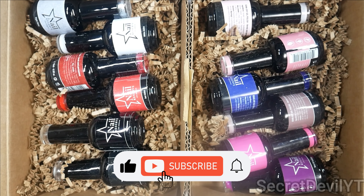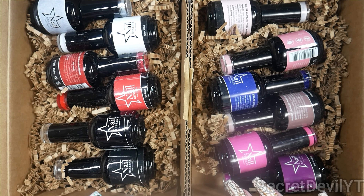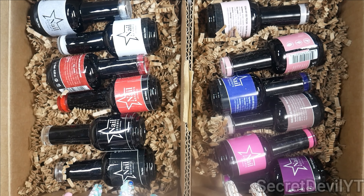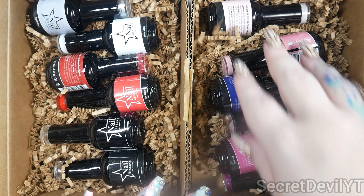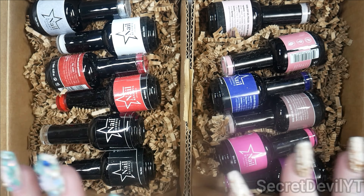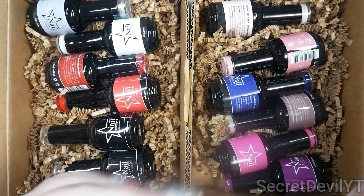Hey guys, welcome back to my channel. My name is Megan — if you didn't know, now you know. Today we have all of these Nail Reserve polishes. They sent these over to me in separate shipments. I think some are from a collection together and some are not, but they are all perfect for the Valentine's season.